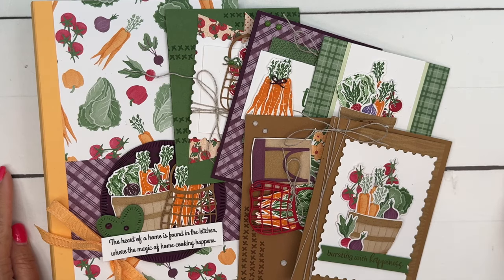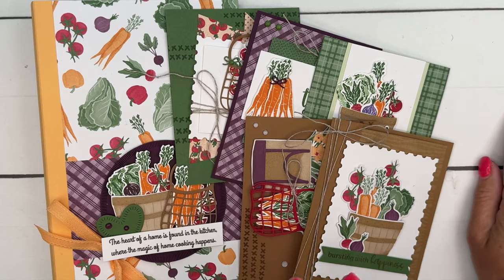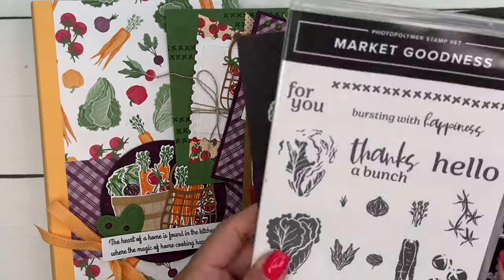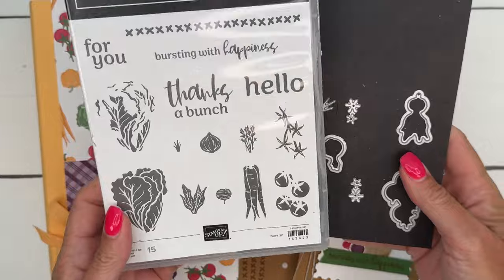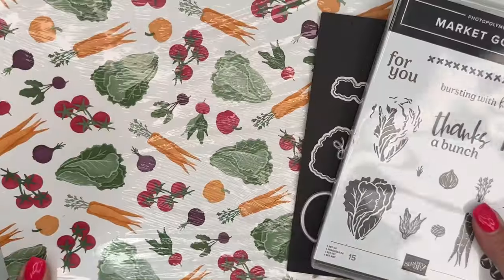Hey everybody, Erica Sirwin here from Pinkbucker Designs. I'd like to show you my class to go for August. It features the Market Goodness Bundle — a really, really fun bundle — as well as the two market designer series paper.